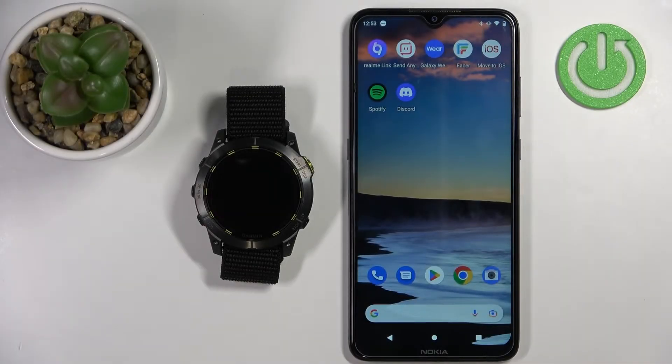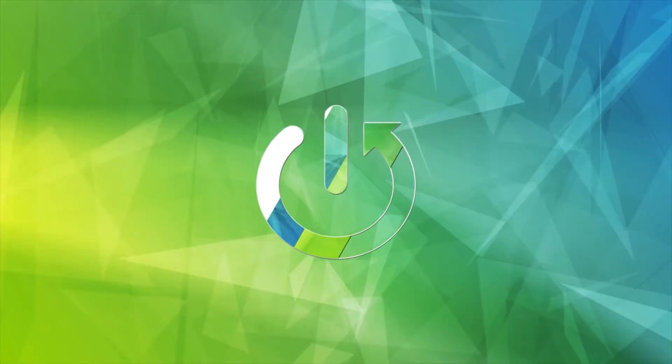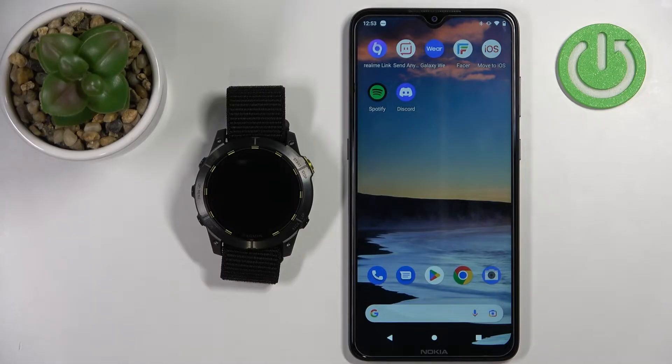Welcome! In front of me I have Garmin Enduro 2 and I'm gonna show you how to pair this watch with the Android phone. Before we start, there are two ways of pairing this watch with the phone.